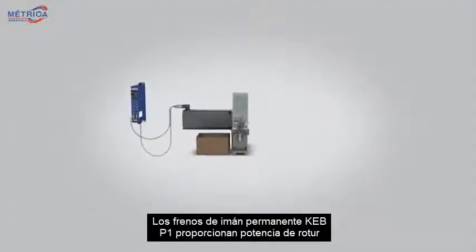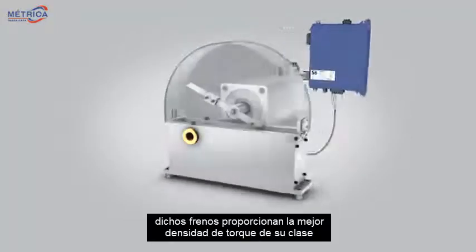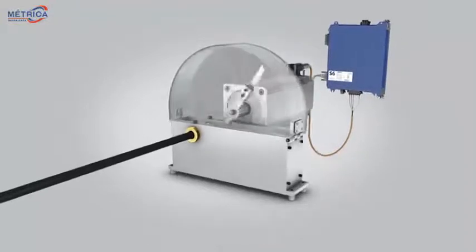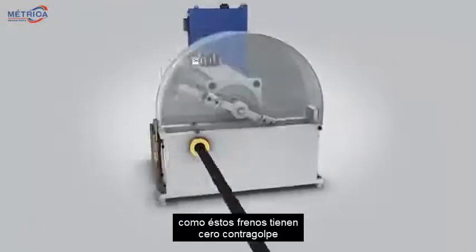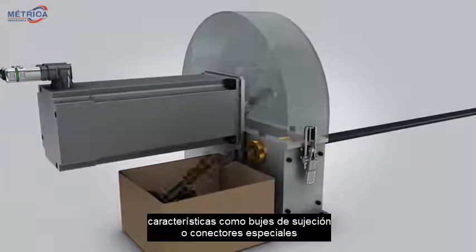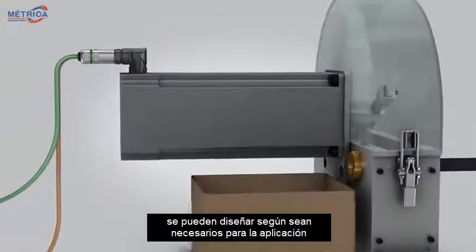KEB's P1 permanent magnet brakes provide power-off braking. The brakes provide best-in-class torque density and are preferred when space is a constraint. Because the brakes have zero backlash, they are commonly used in servo motor and robotic applications. Features like clamping hubs or special connectors can be designed as needed for the application.